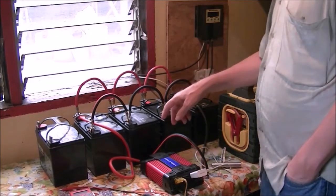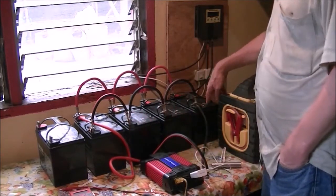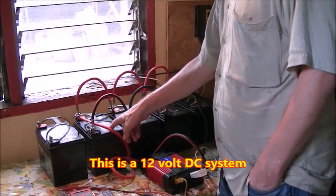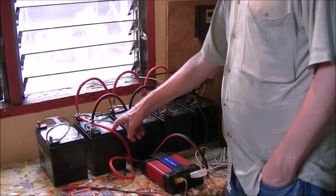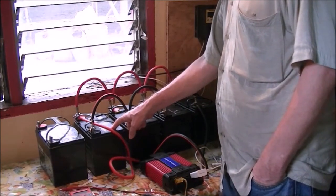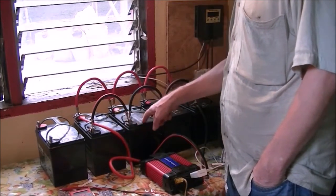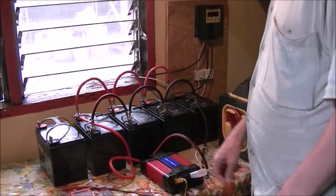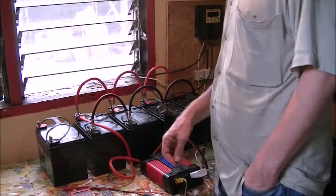These are 400 amp hour deep cycle batteries — they're sealed lead-acid batteries, absorbed glass mat batteries. We have four of them. This fifth one is one that I sent over here previously, and I'm not sure what I can do with it anymore because it just reads 1.2 volts, so it's got a problem.